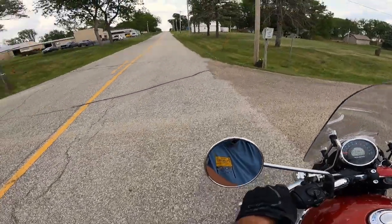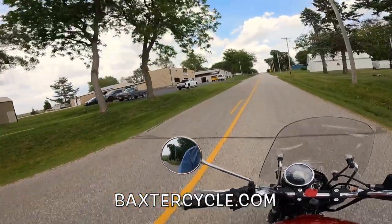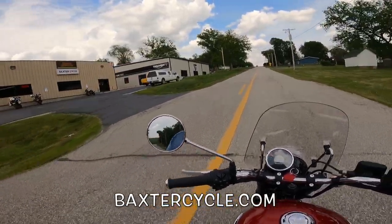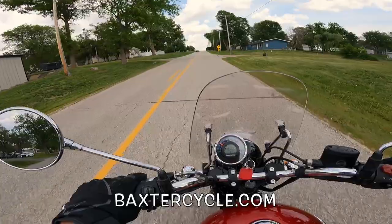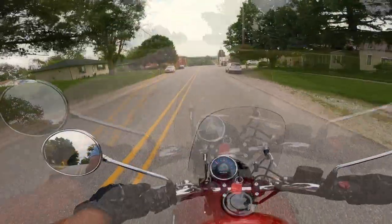Turns like a dream. If you all are in the market for a new or used Royal Enfield, Triumph, or vintage bike of any type, get yourselves down here to Baxter Cycle in Marnie, Iowa — the mighty minitropolis of Marnie, Iowa. Ask for Jeremy or Mark, tell them Fuzzy Biker sent you. Wahoo!